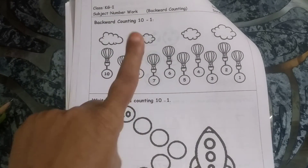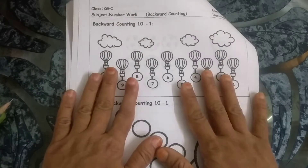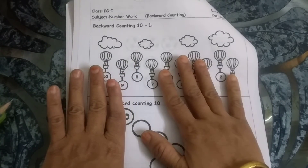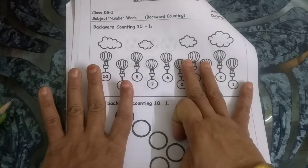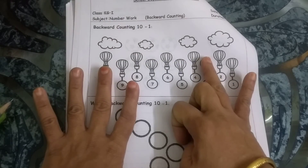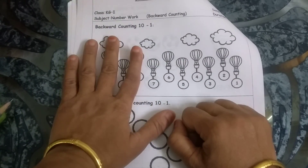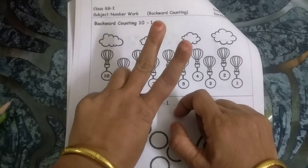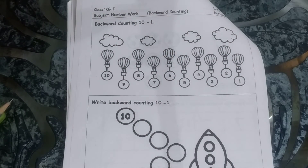In backward counting: first it was 10, then 9, 8, 7, 6, 5, 4, 3, 2, then 1. This is how we do backward counting.